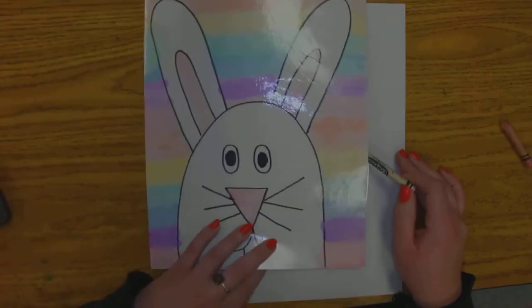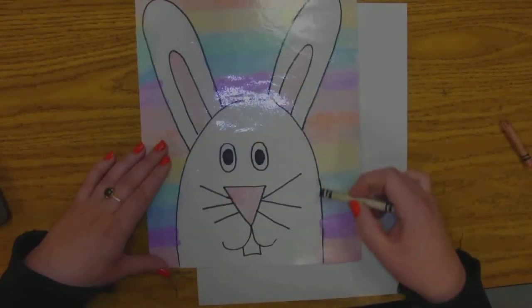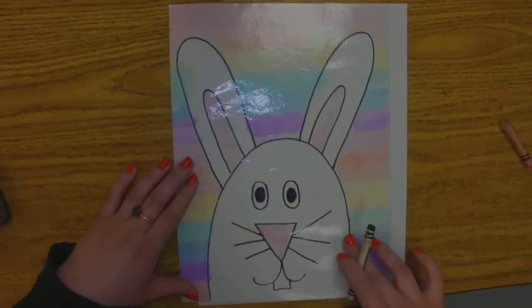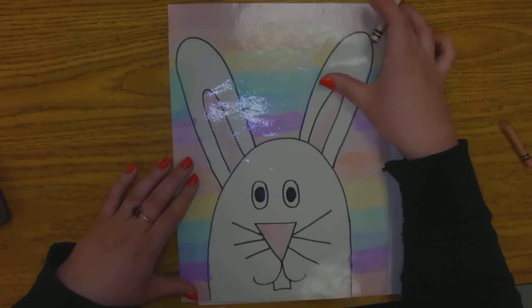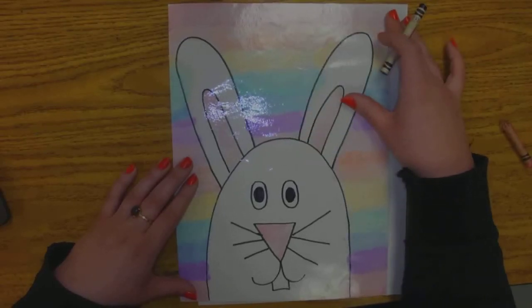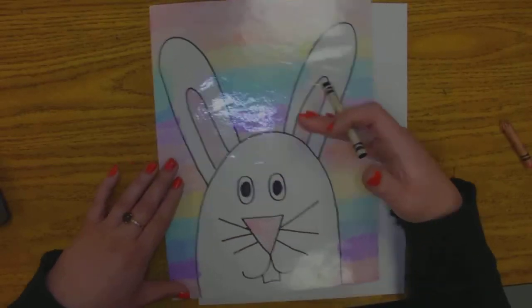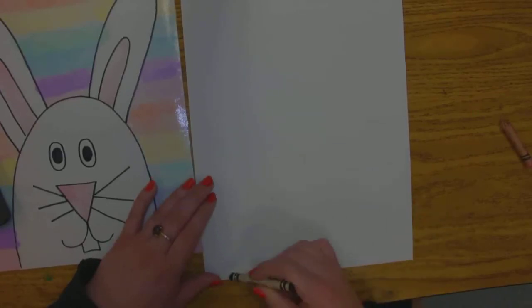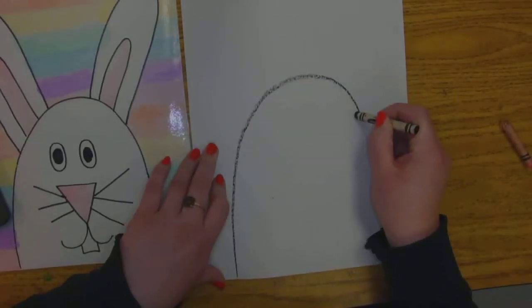If you look at my bunny, the first step — and we've done this before — is making a hill. You don't want to make your hill too big because if you do, then you won't have room for the ears. They could go off the page if that accidentally happens. We want our hill to go about halfway up. So I start at the bottom of the page, leave a little bit of room on both sides, go all the way up, and then all the way down.